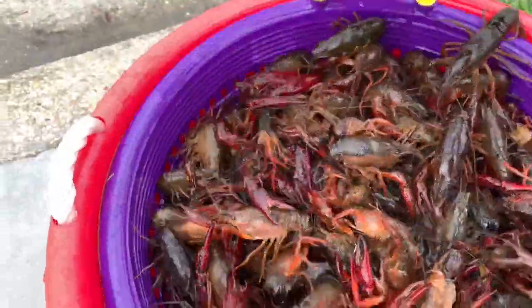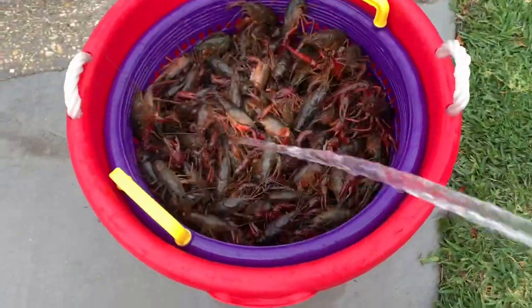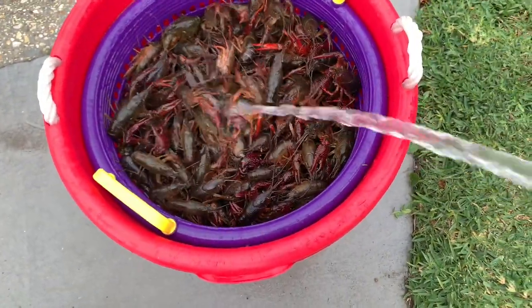The first thing you're going to need to do is wash those crawfish. They're called mud bugs for a reason — they need to be washed. All the mud needs to be taken off of them. You can see all the mud right there. Wash them again if they're not cleaning up after that first round.